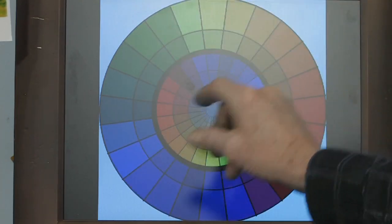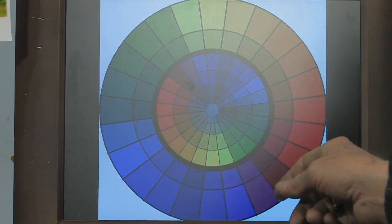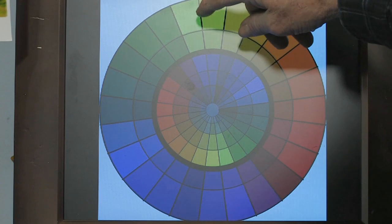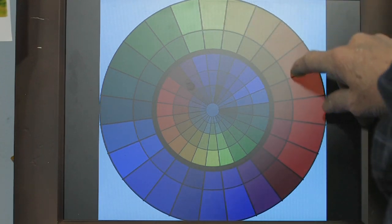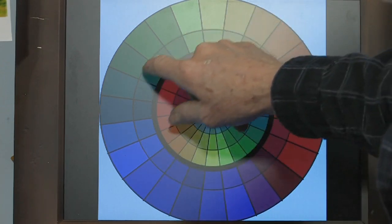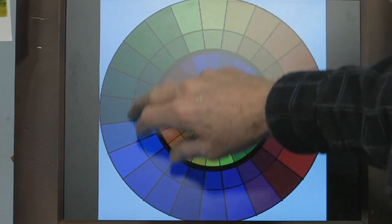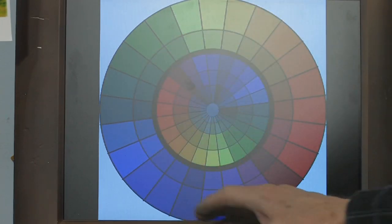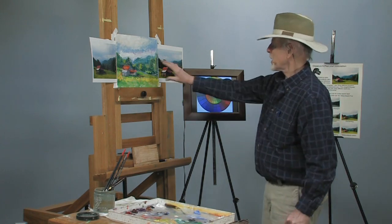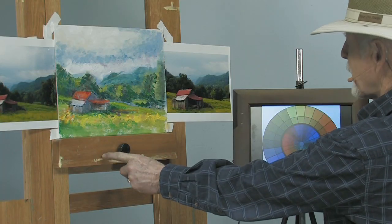Most paintings very rarely will cover that whole color wheel. They'll stay within a certain range. Fall pictures basically will come into this room right here. Spring pictures will be way up in here. As you get into summer, they may cover over in here. Water scenes, you'll see a lot of blues and so on. But this particular painting falls right into this room of color right here.